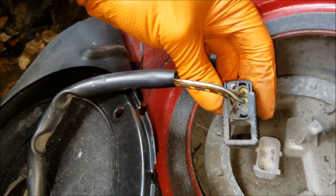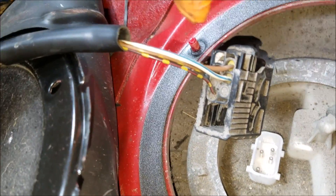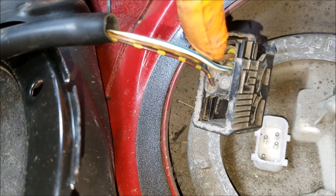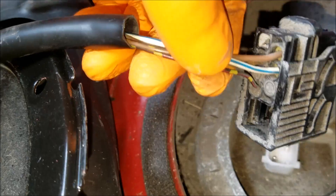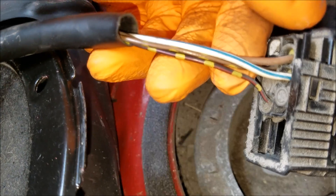So to back probe this connector to see if the fuel pump is getting power, it is these two wires that you want to back probe. These are the brown and the white-blue wire.